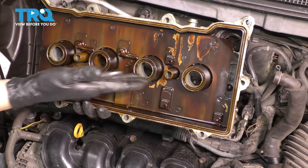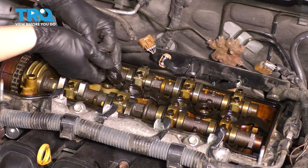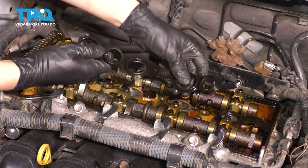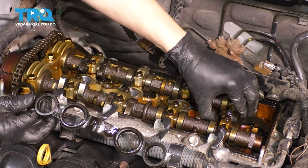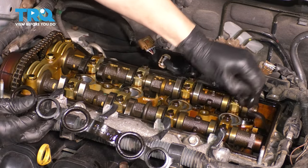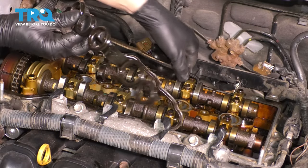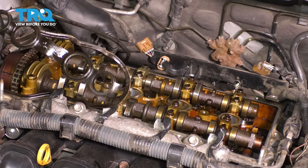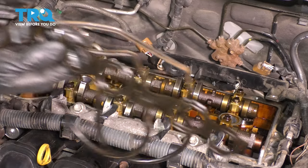There's your valve cover, and there's your valve cover gasket still stuck on here — so carefully peel it up. If it's very old like this one, it's most likely going to be brittle and it's going to break, and you don't want any small pieces breaking inside of the engine, so just be careful. The whole gasket is supposed to be one piece, but sometimes they break into multiple pieces.